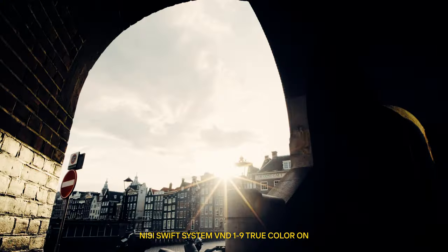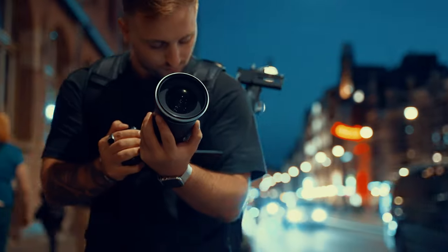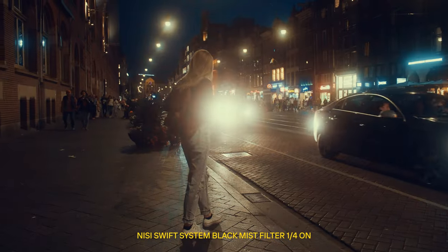To add a little bit of creative taste, Neasy has added the option to attach the mist filter, which adds that unique and creative flavor to your shots, making the viewer ask themselves how you got that dreamy effect.